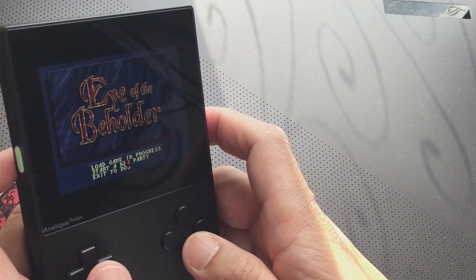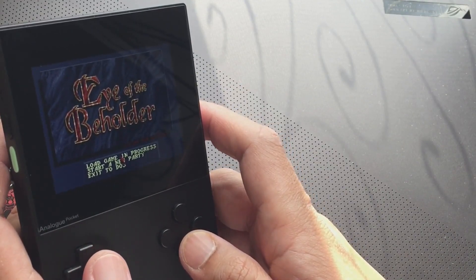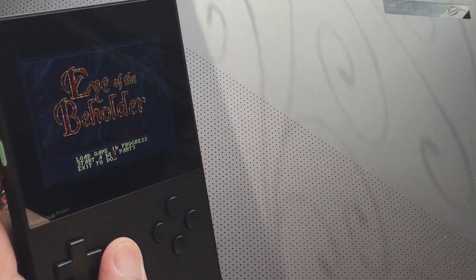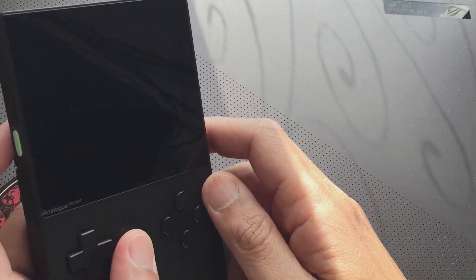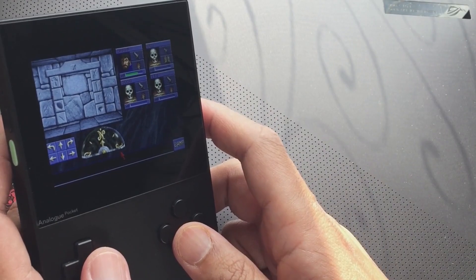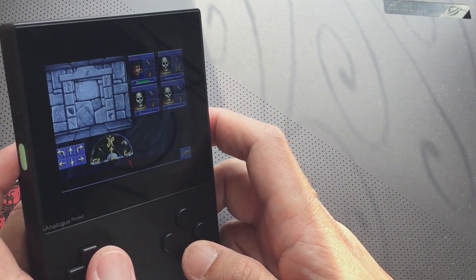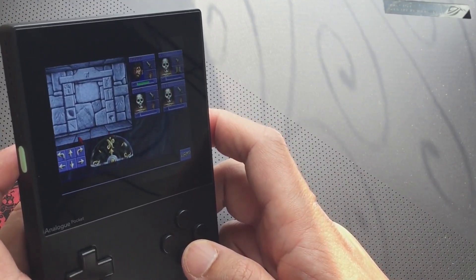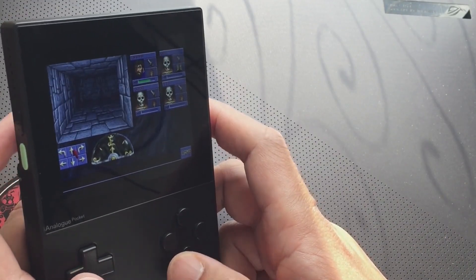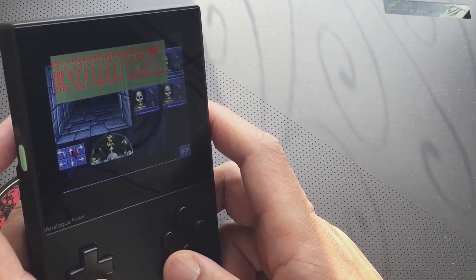Pressing delete will bring you back to the front end. You've also now got a save feature inside the core which works really well — it's not a save-state core, I found that out the hard way. If the game supports saving normally, like an RPG such as Eye of the Beholder, when you leave the game via the on-screen keyboard and press delete, it will create a save so you can continue the game.